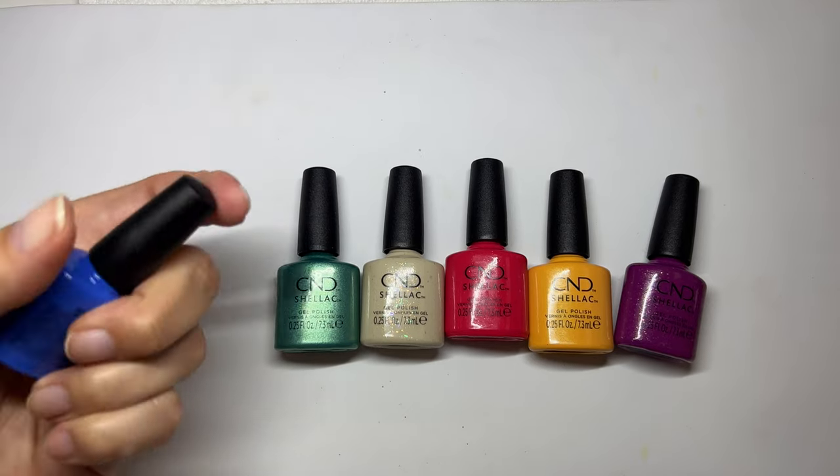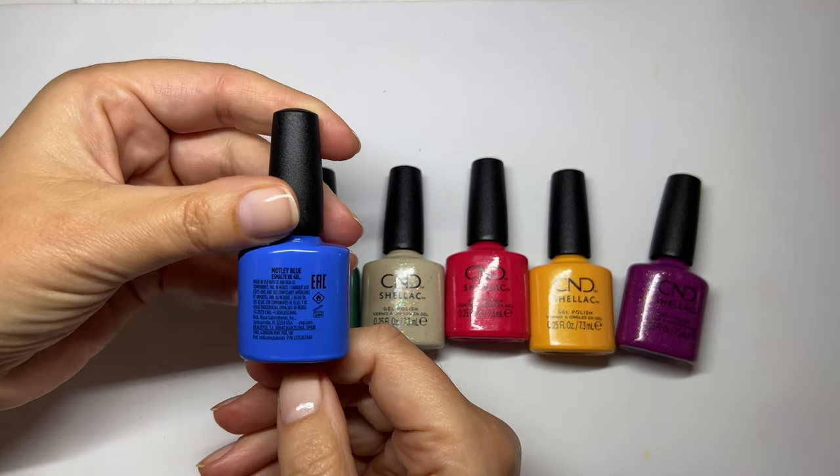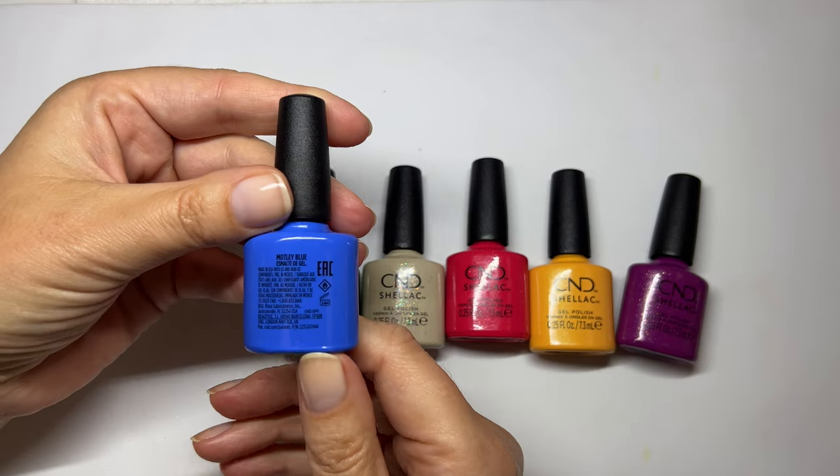Hi everybody. Today's video we are going to be swatching these colors and this is the 2023 collection called Bizarre Beauty. Bit of a bizarre name. Indeed.